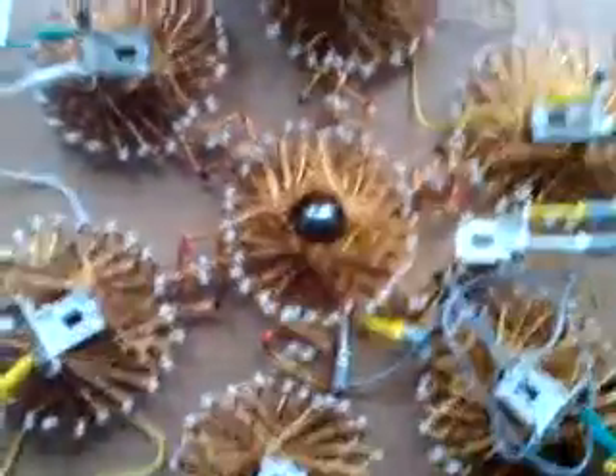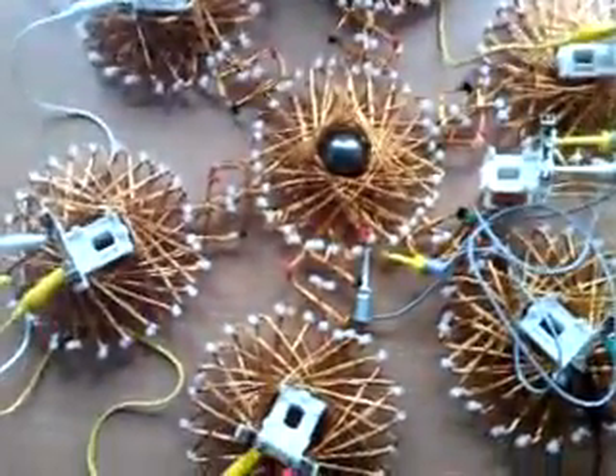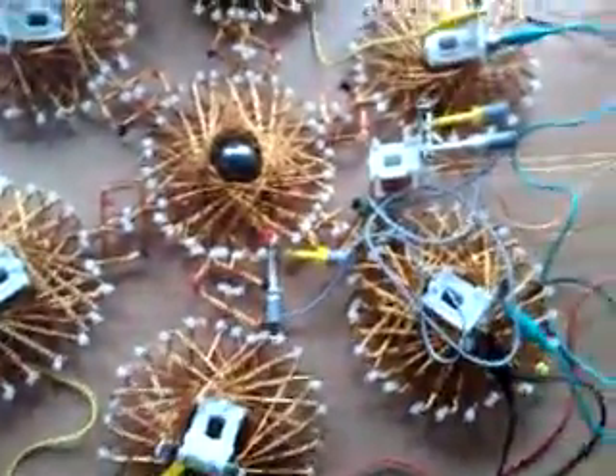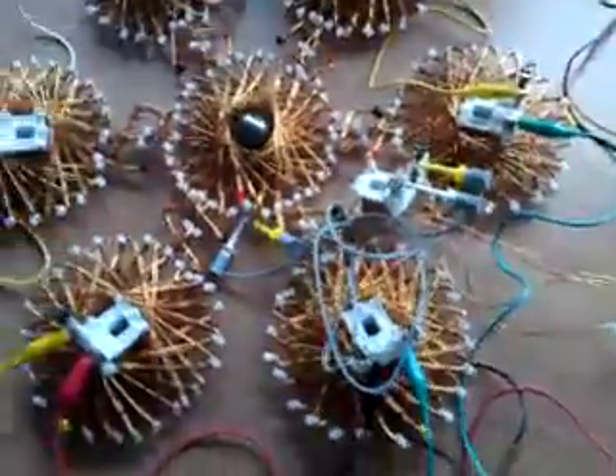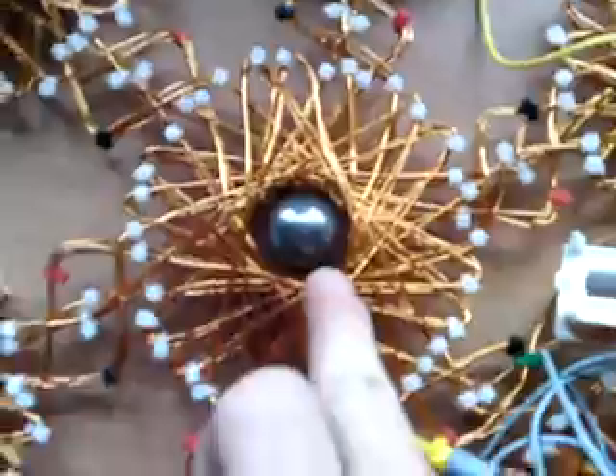So what happens if we take a bigger magnet and a stronger field? Now I'm feeding the SSC with 10 Hz. You can see this huge magnet.